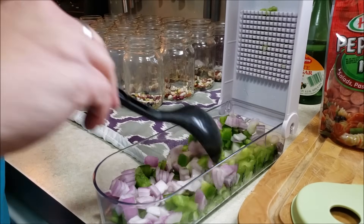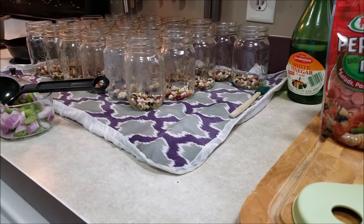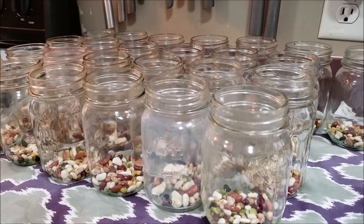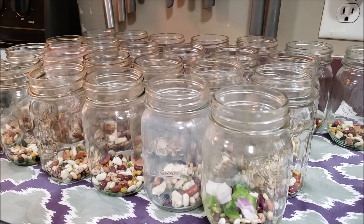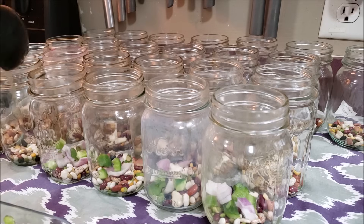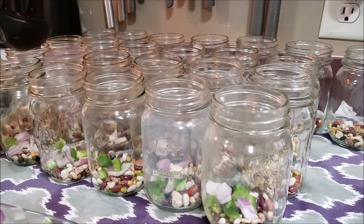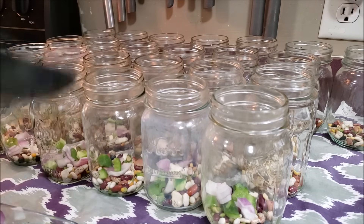I'm going to mix these up just for ease and convenience. So now we are just going to add a little bit to each jar so that it gets a little bit of onion, a little bit of green pepper. I was really debating on increasing the amount of vegetables, but I don't want to overburden the soup — I still want it to be a soup by the time it's done. And these beans are going to swell.